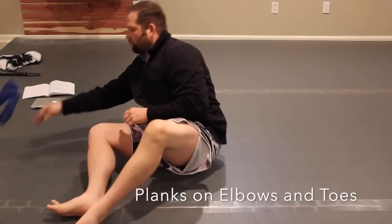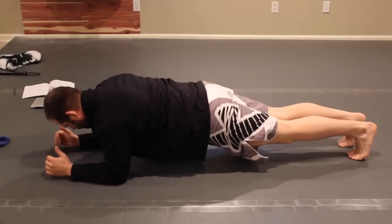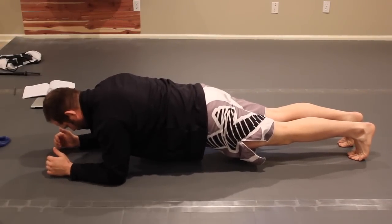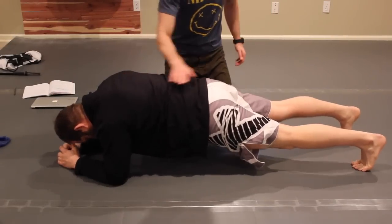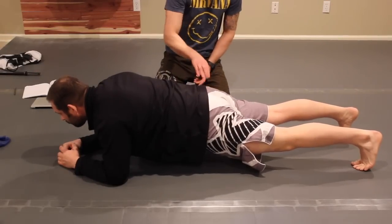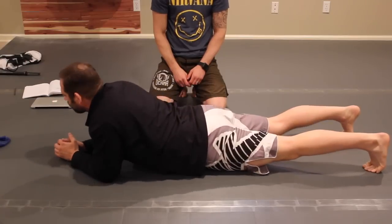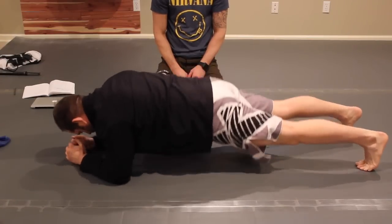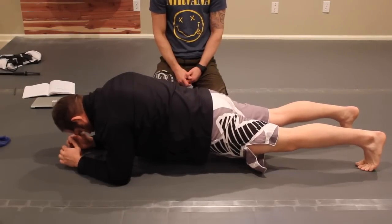For isometric strength, we're going to do planks. Hold the plank position — 15 to 20 seconds. The important thing here: keep everything in line, knees straight, quads activated, glutes activated to keep you upright. Come back down. This is a great exercise to do.